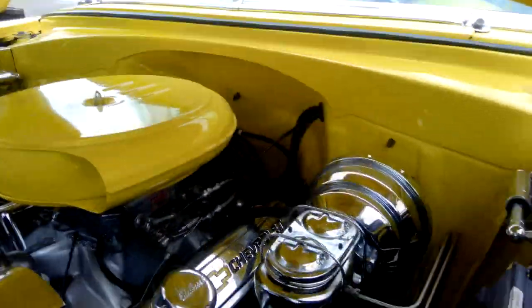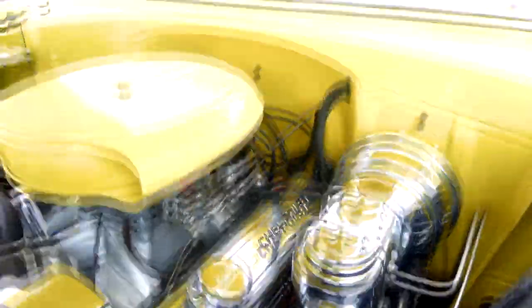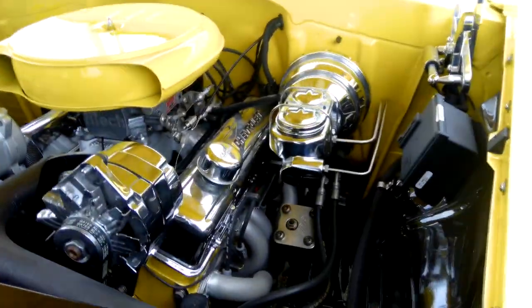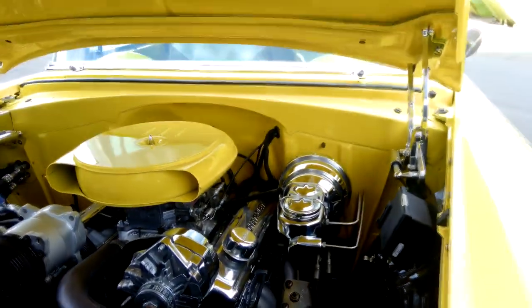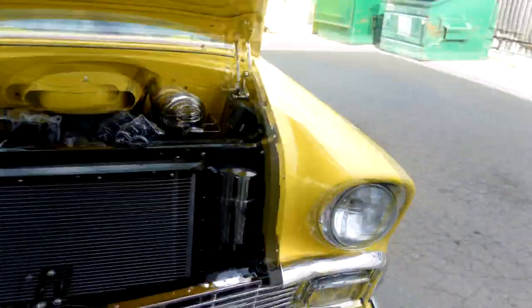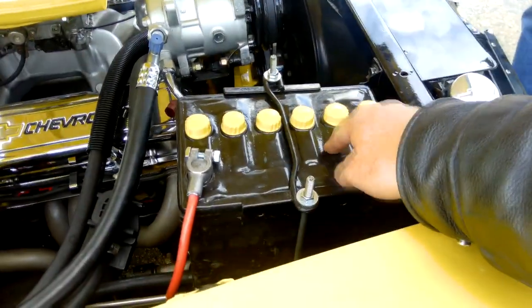We've also added cruise control from Rostra — that's on the fender right there. The headers are Patriot three-quarter length headers. I didn't want the really short ones, but I didn't want ones dragging on the ground either — the three-quarter length seemed like a nice compromise. That tar top battery cover is just a decorative cover that goes on top.